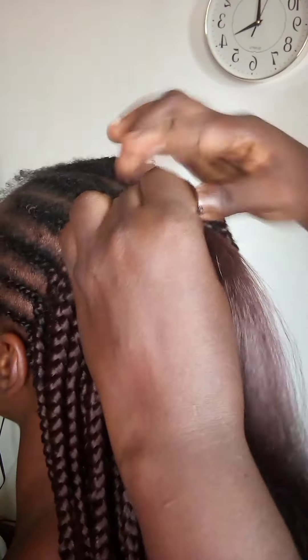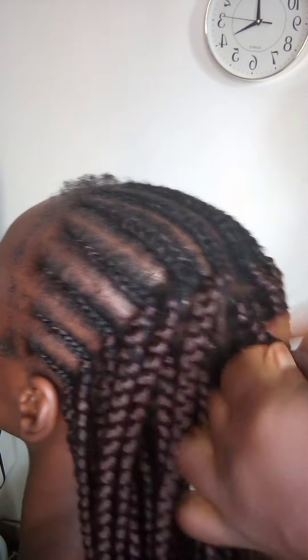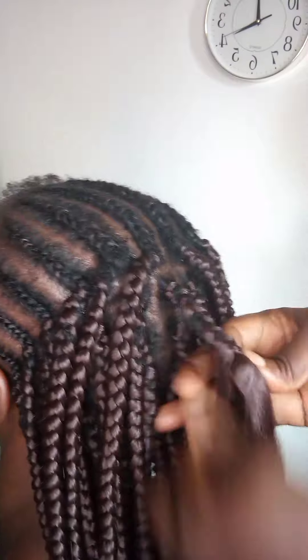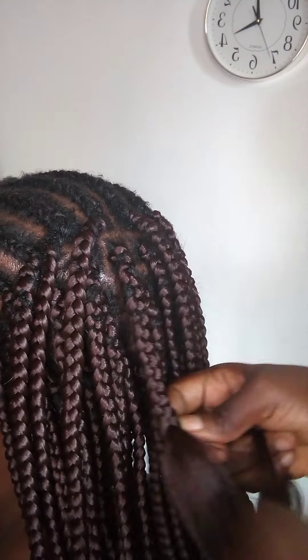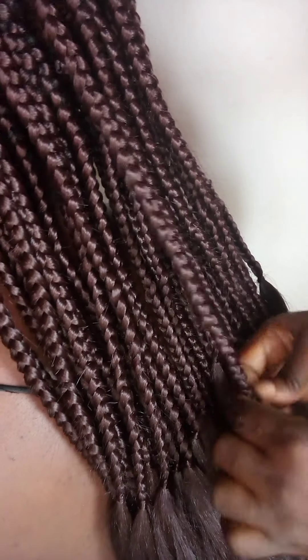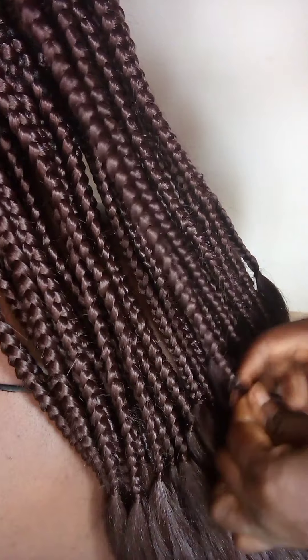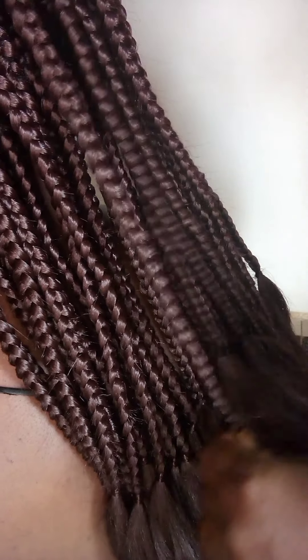Finally, we are braiding the last piece — yes, the last one. So make sure it gets to the same level before tying, and we are done here.